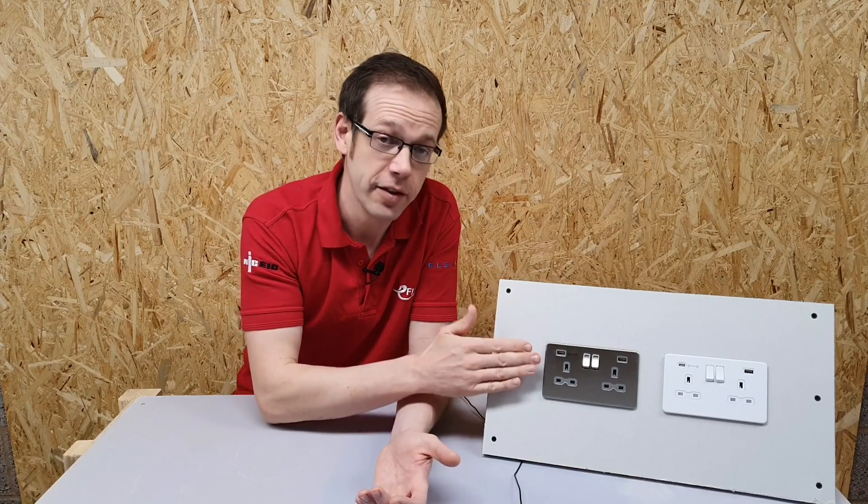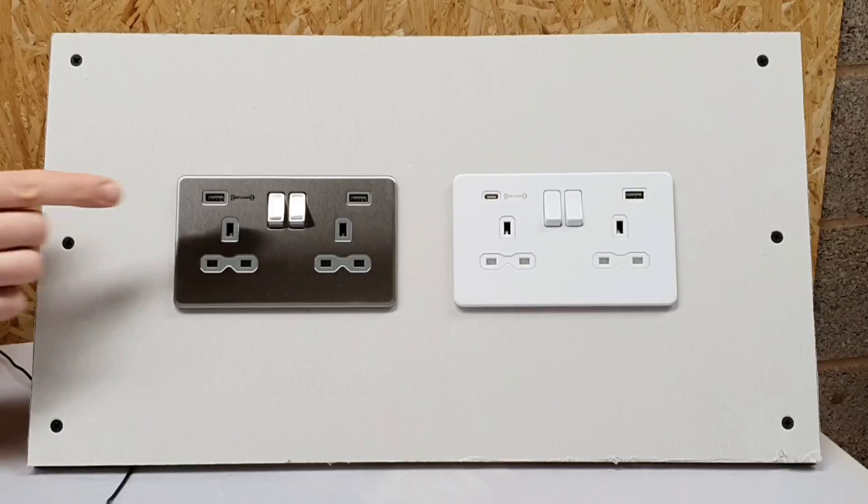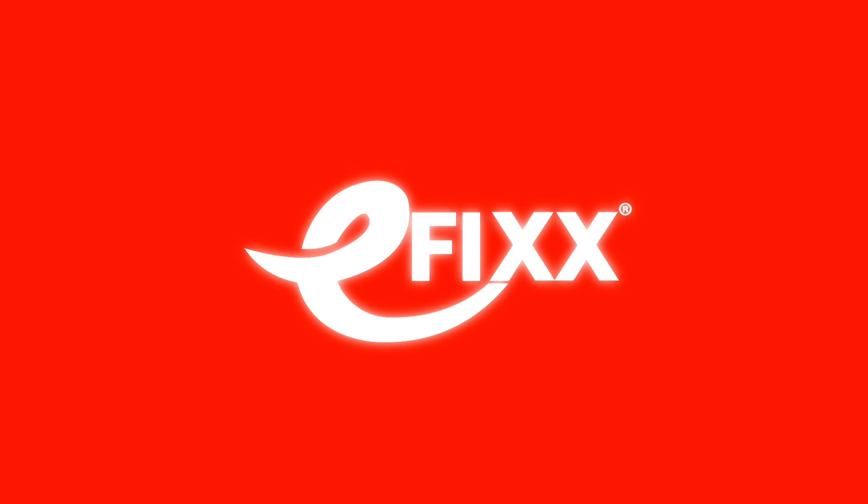So we've seen that this lovely socket from Knightsbridge has a built-in fast charging USB point which is going to speed up your charge times. We don't need to worry any longer about losing charging devices, and we definitely don't need to worry about slow charging rates — as long as we're installing Knightsbridge. We'll see you next time.